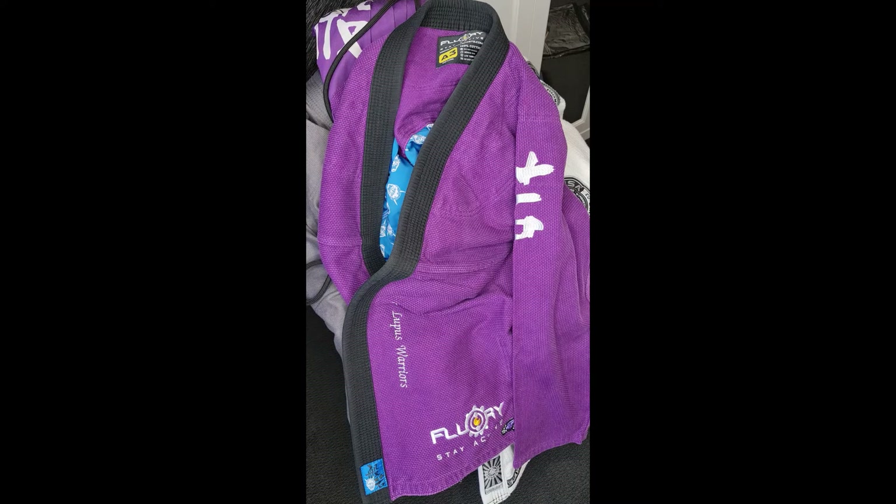Welcome back again ladies and gentlemen, boys and girls. Jett here once again for the Ticlonix channel. Today I'm going to be getting straight into it with a very quick review of the Brazilian Jiu-Jitsu Gi made by Flurry Sports. This is a lightweight Jiu-Jitsu Gi, and apparently it's a unisex gi.